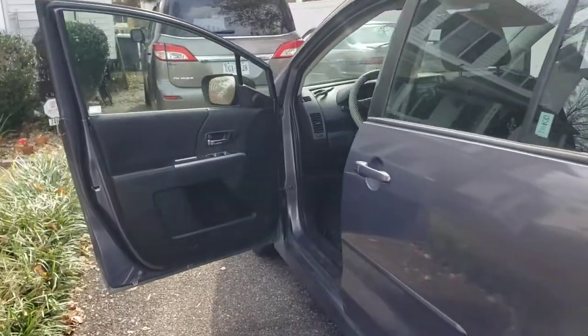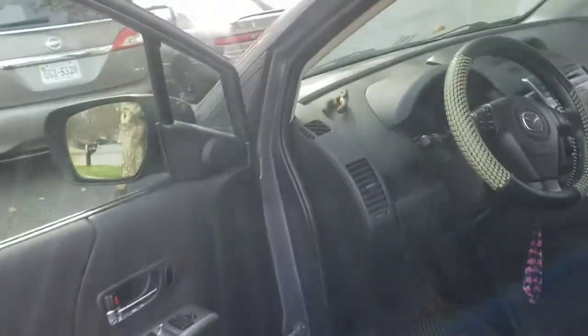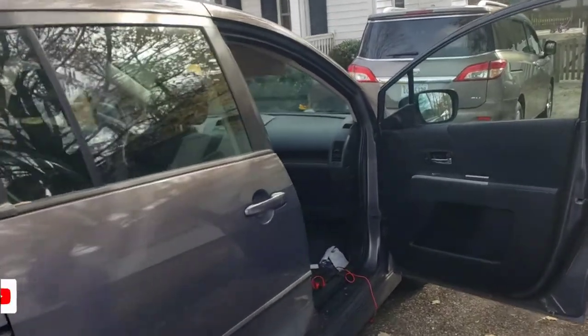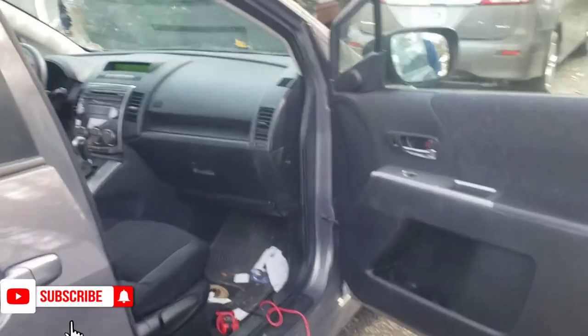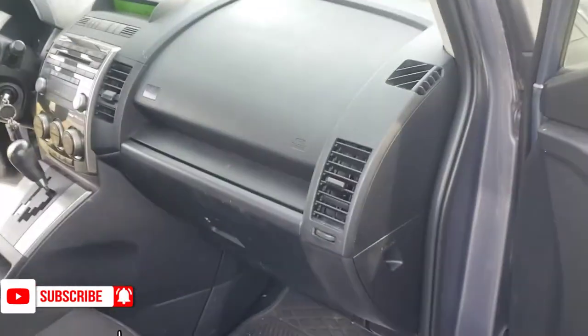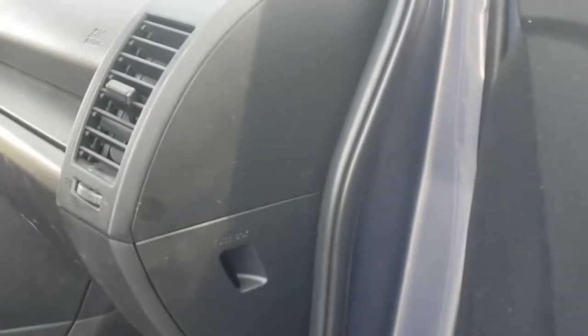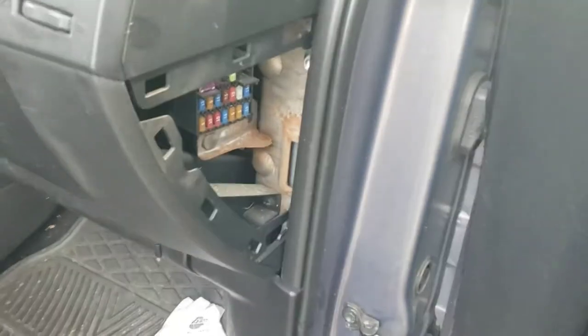This is a 2008 Mazda 5 cigarette lighter port fuse. The fuse box is located by the passenger side glove compartment, on the side right there. To take it out is very easy - just pop it up and pull it out.